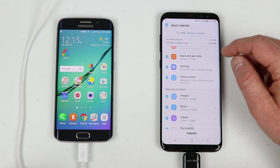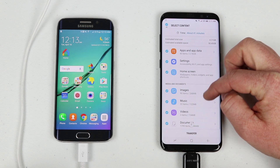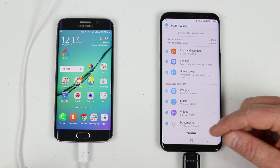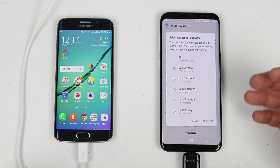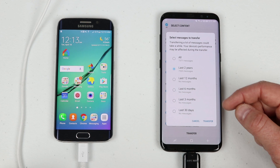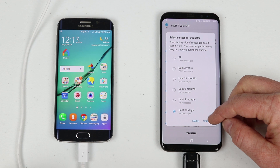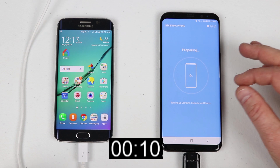After deselecting one large video, it now shows only 734 MB of videos to transfer. Let's go ahead with the transfer. It's saying it should take about 40 minutes. It will also ask if you want all your text messages or just the last two years, 12 months, six months, or three months. I'll select the last 30 days, then start the transfer.